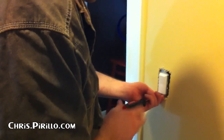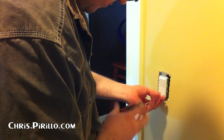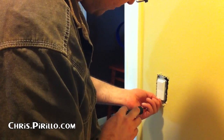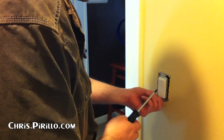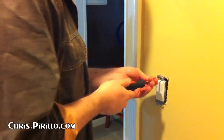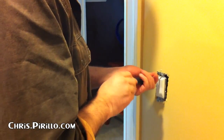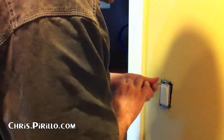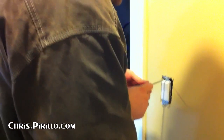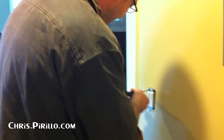Why didn't we turn off the breaker before you started messing around with this? Because I'm insane, and I thought it'd be nice to have light — given the choice between the possibility of electrocuting myself and working in the dark. They do make flashlights, especially if there's like 5,000 things you probably have to shut down in this room. I'm recording the video anyway in case you electrocute yourself.